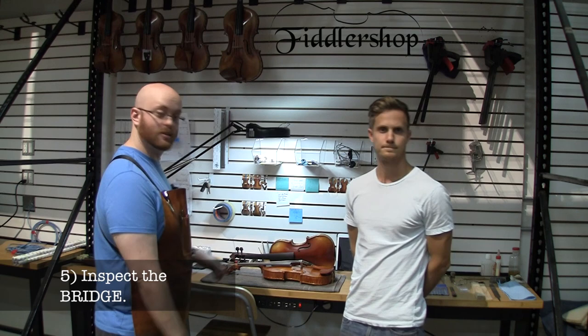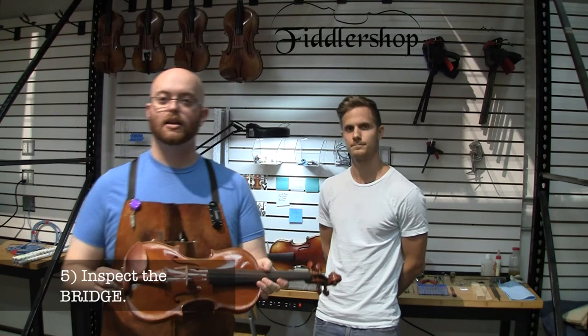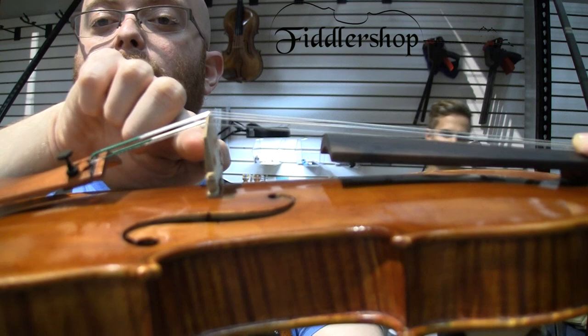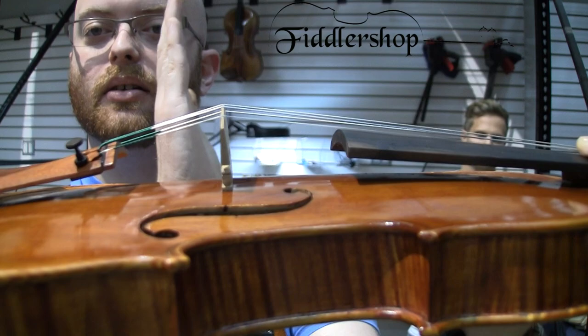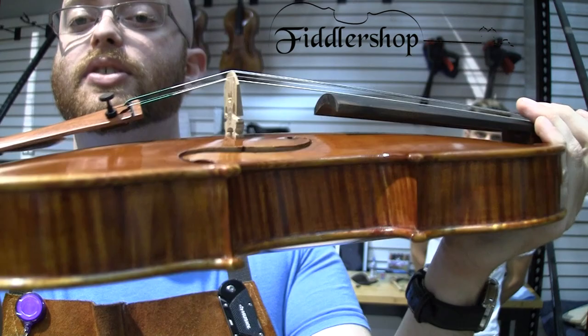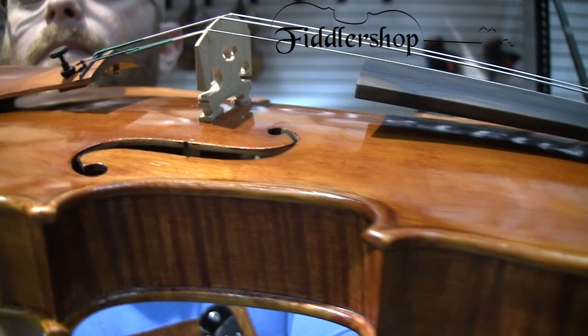The fifth thing you actually want to inspect is the bridge itself. A properly set bridge will look like this: the side of the bridge going towards the scroll of the instrument will have a tilt ever so slightly back, and the back part of the bridge, which goes towards the back of the instrument, will be completely level with the top of the instrument. When the bridge is in the proper place, you can also inspect the feet of the bridge and make sure you don't see any open space on the bottom of the feet — you want the feet to be in full contact with the body of the instrument.